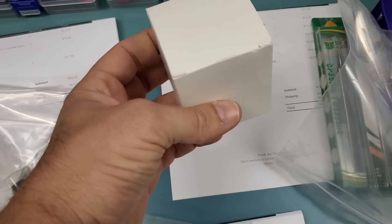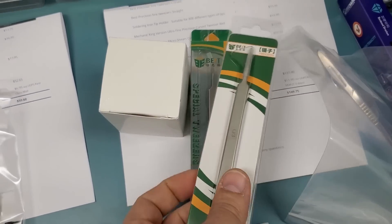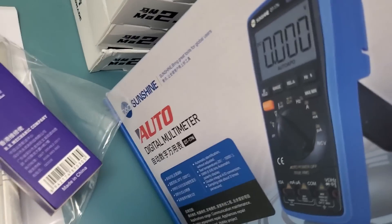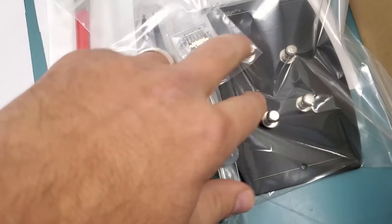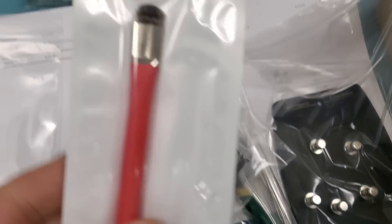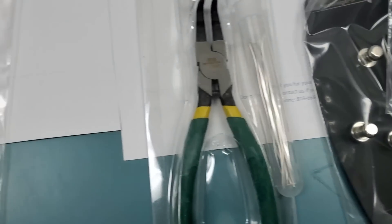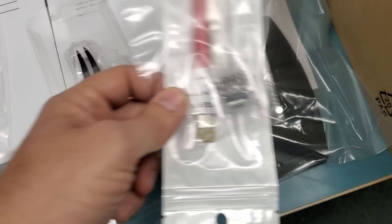This order here we have a soldering iron tip holder, bent precision tweezer from Best, straight precision tweezer from Best, blade number four — which looks something like this — Mechanic King tweezers, and the Sunshine multimeter, a very popular item in our shop. Then we have the Northridge Fix board holder with five strong magnets for weird-shaped motherboards, the Northridge Fix dual-sided brush, an Xbox Series X HDMI connector, and bent pliers. One, two, three, four, five items.